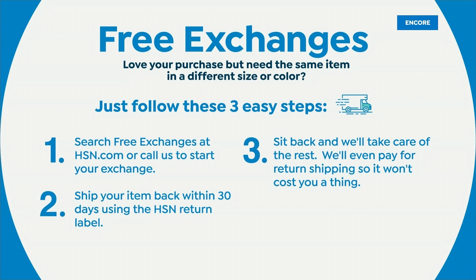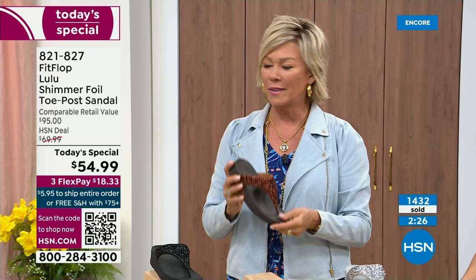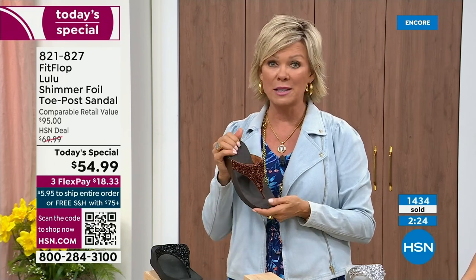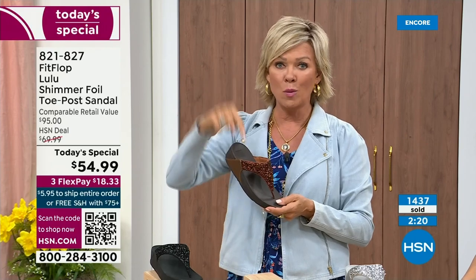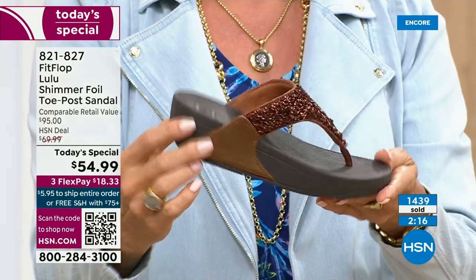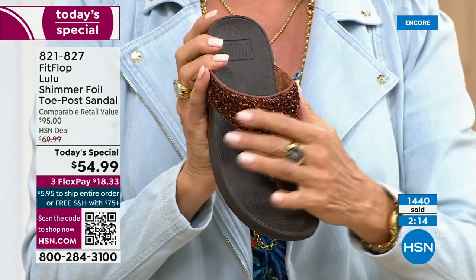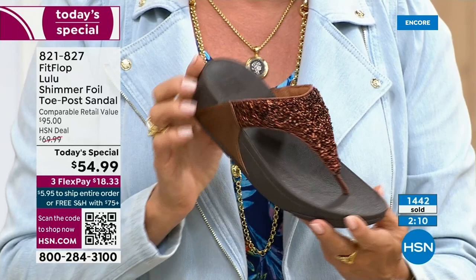Not to mention the three flex — you don't even have to pay for the whole sandal. You can pay as little as $18.33 to see how it looks on you. The Lulu design and construction — out of all the styles that FitFlop has been designing globally, this is the number one bestselling construction silhouette style. It just happens to be completely exclusive to us here at HSN today.